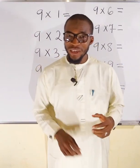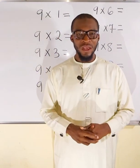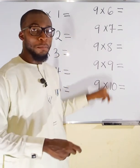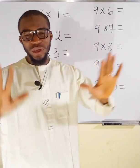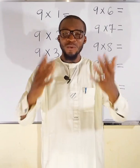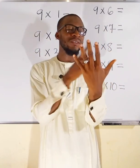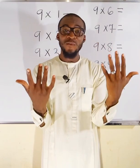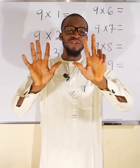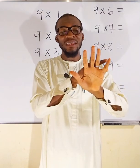Hello, good day viewers. This tutorial is for kids, so if you have kids at home, kindly share the video with them. In this tutorial we are going to learn how to multiply numbers between 1 to 10 by 9 using fingers. Without wasting time, let me show you how. You need to assign your hands like this — you have 1, 2, 3, 4, 5, 6, 7, 8, 9, 10.